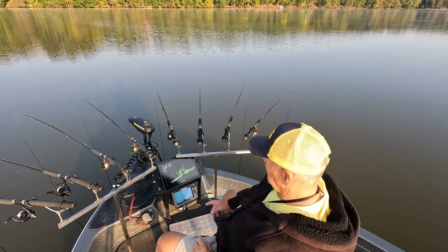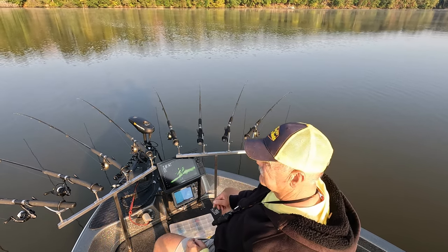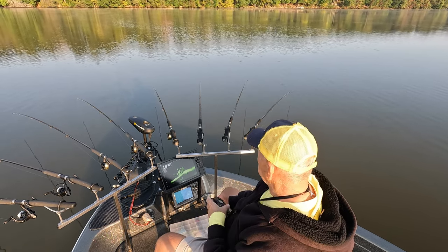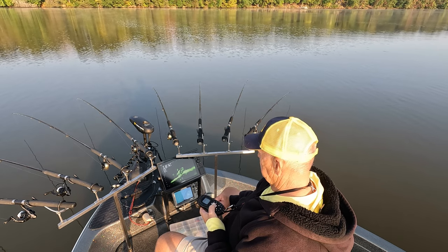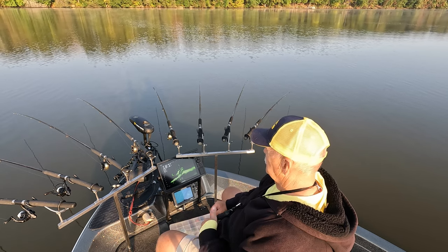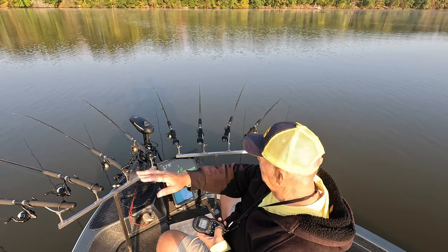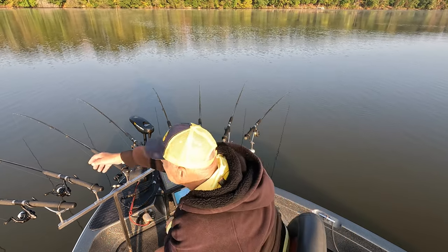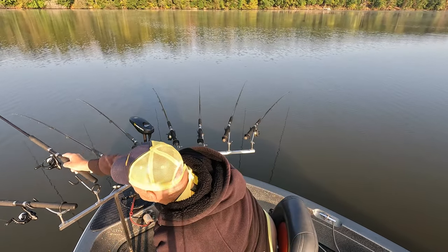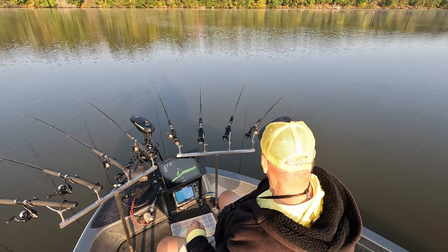I've got some fish coming up here. There's the stump — it's got a bunch of fish. Now I'm using my LiveScope, and I love it. This LiveScope is a fantastic tightlining tool. Whether you've got fish on a ledge, on cover going down through here, or they're suspended out in the middle of the lake, it's actually a good sonar for that purpose.